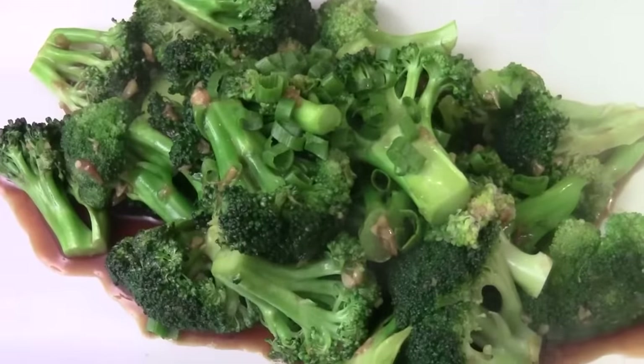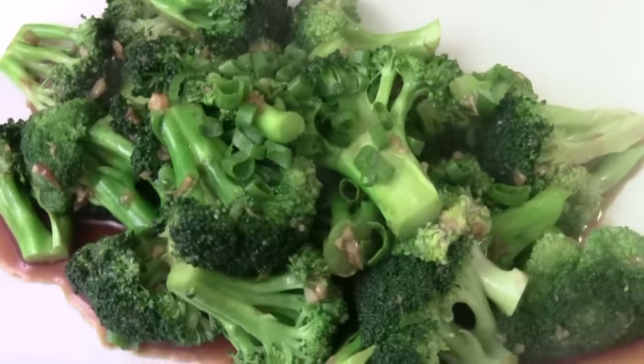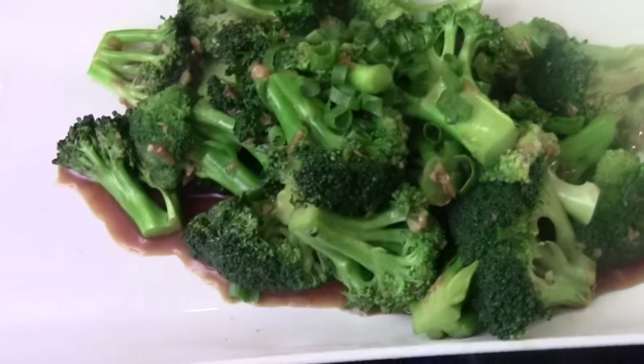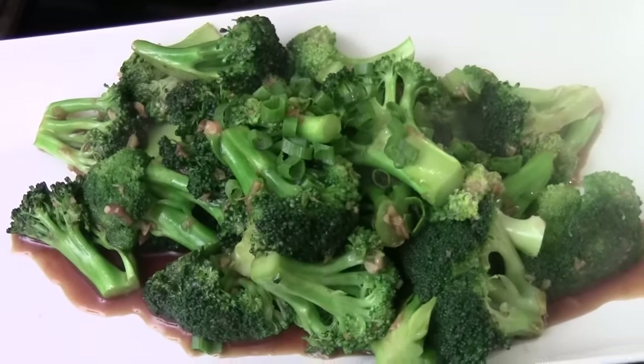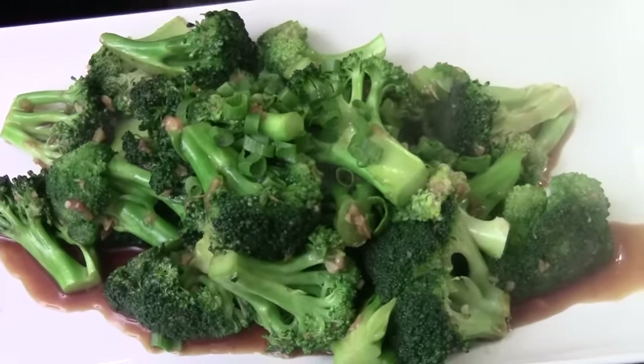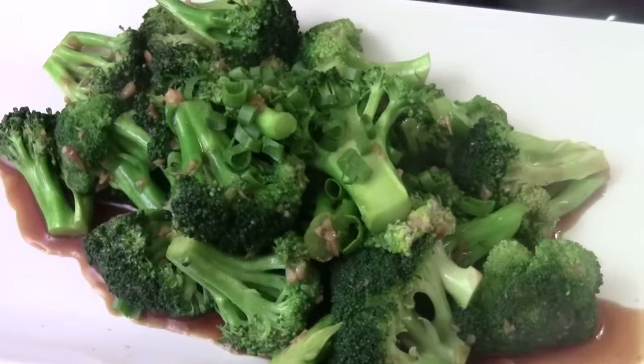Ready to serve. Here's your ginger garlic broccoli, vegetarian with garnish — garnish some green onion. It's really delicious and very healthy. That would be a perfect side dish. I hope you like the video. Please comment and subscribe. I will see you next time. I'm Chef Tom. Thank you for watching Fortune Cooking. Bye.